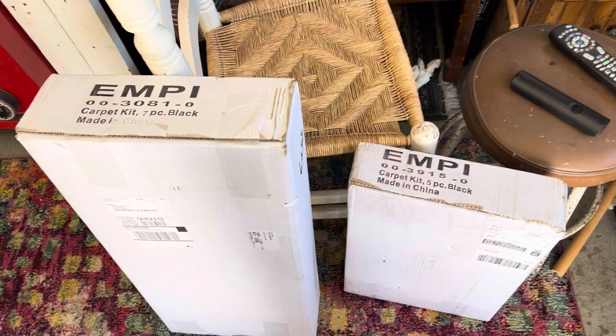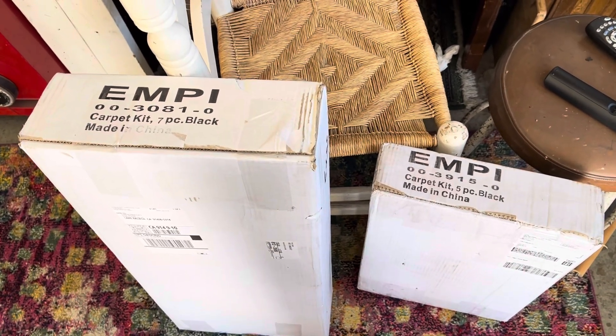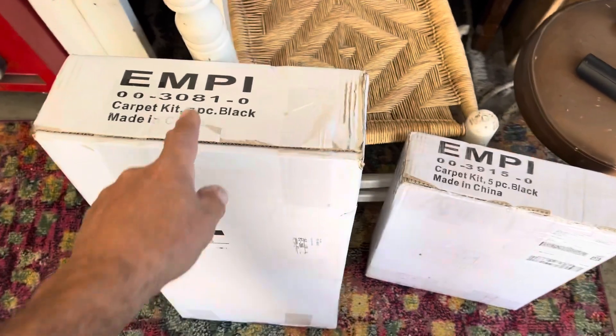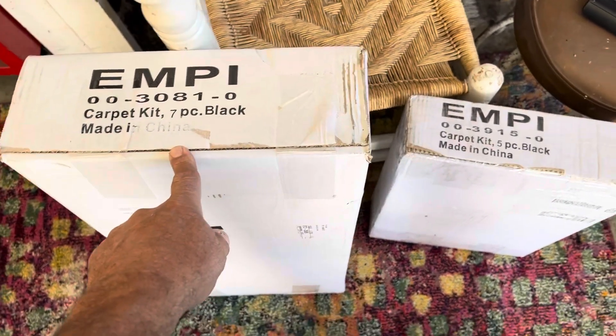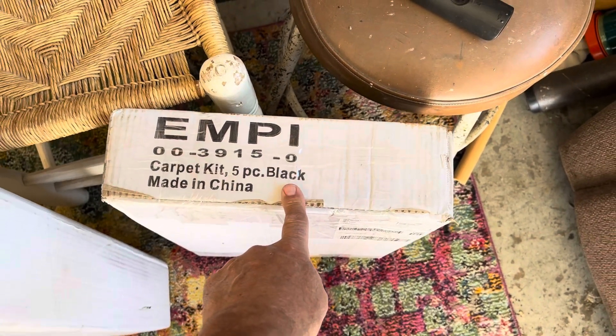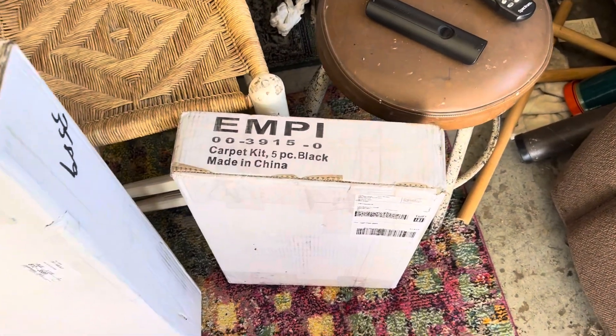Alright, here are the two carpet kits I'm using from Ampy. I got them on Amazon because they are the fastest and free shipping — took one day, you can find the link down below. This is the seven-piece black carpet kit for the front, and then we've got the five-piece for the back with the folding seat. I'm starting in the back, so I'm going to go ahead and open this up and lay everything out.